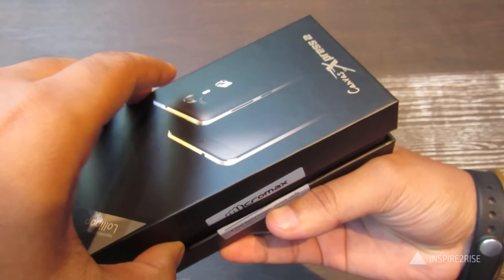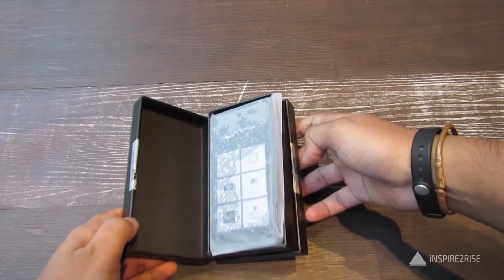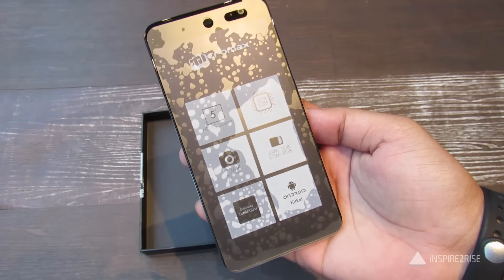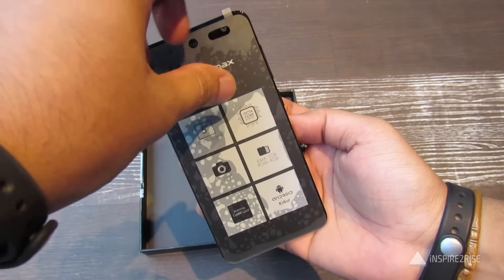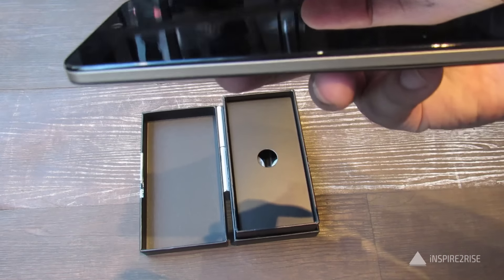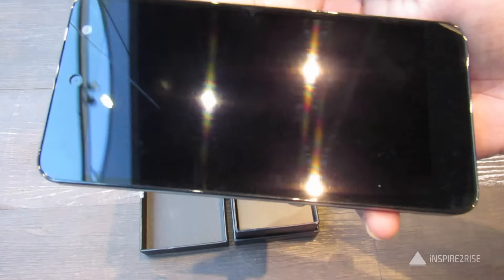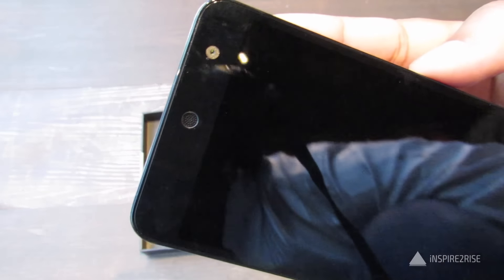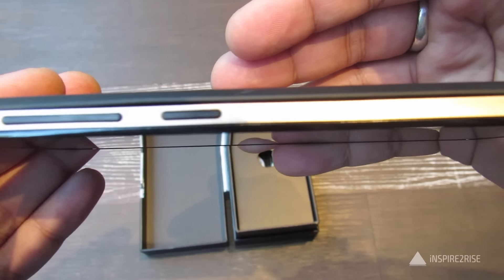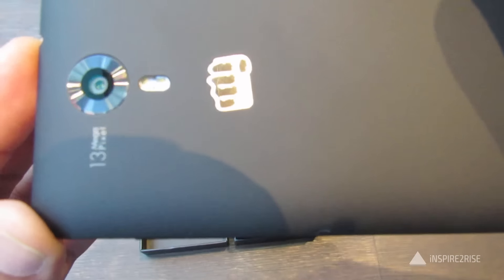Now it's time for unboxing this device. On first glance you get the smartphone. Let's take it out and remove that covering. It has a great metallic design finish on the sides. The front has a 2 megapixel camera with OVI — whether that would be as great as 5 megapixel cameras on other devices is still to be seen.